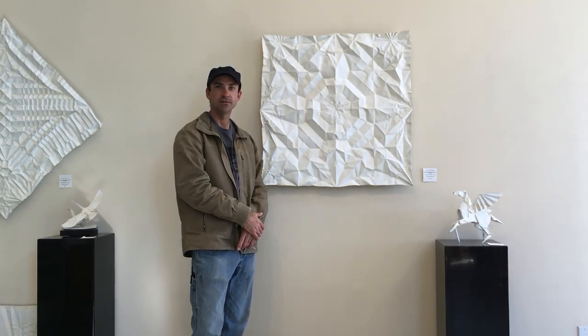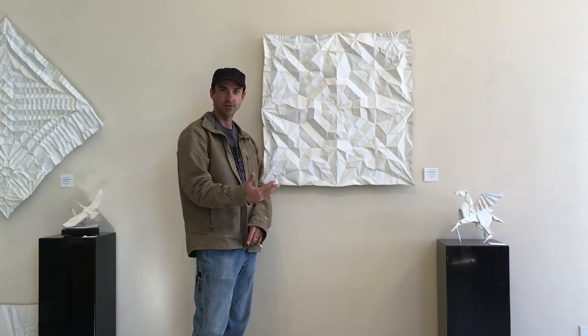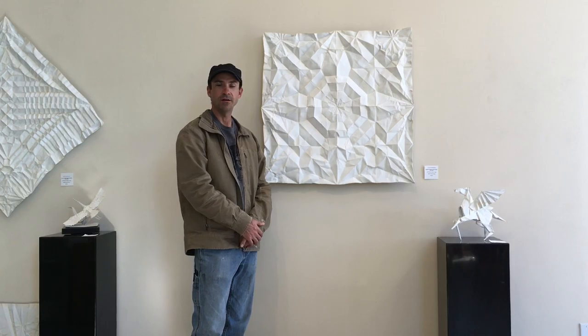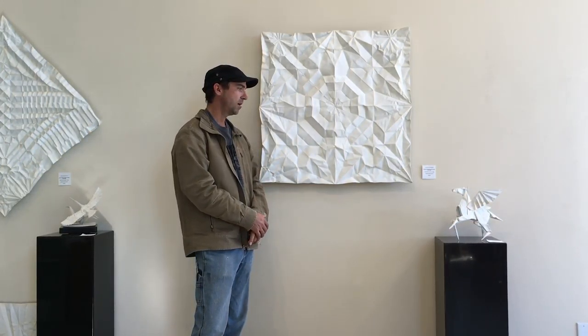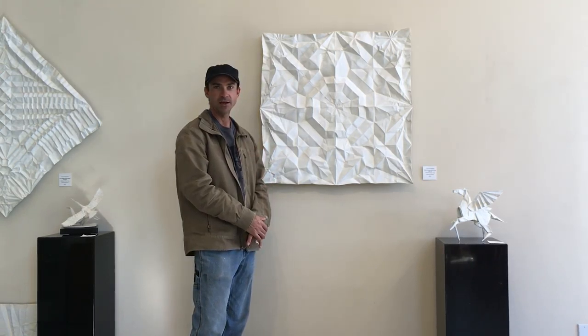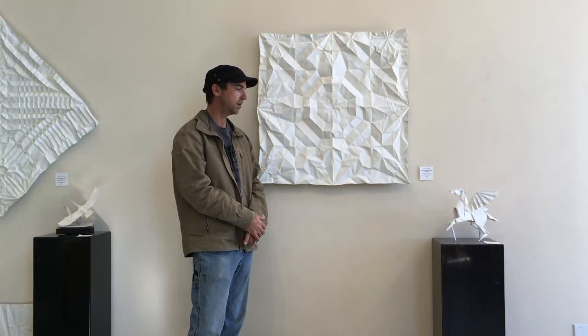Robert J. Lang is an internationally recognized origami folder and scientist who also applies origami to engineering, and has been incredible in collaborating to do really complex designs and concepts. I originally sketched a pegasus on a piece of paper and asked Robert if he could reverse engineer that into a single uncut square fold, which he did.